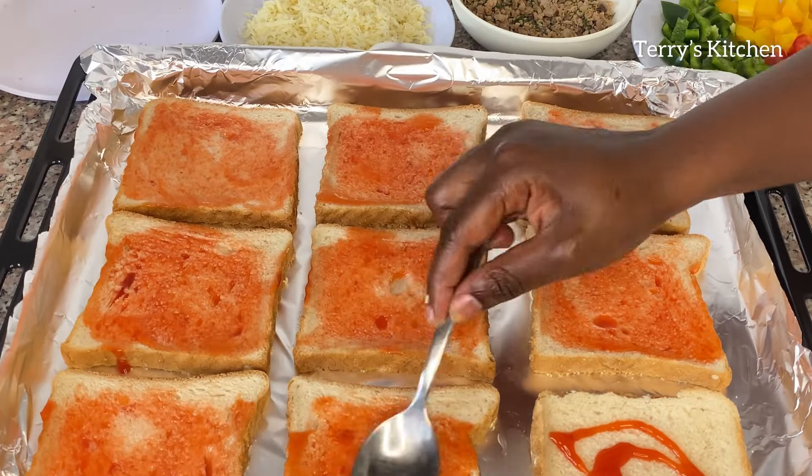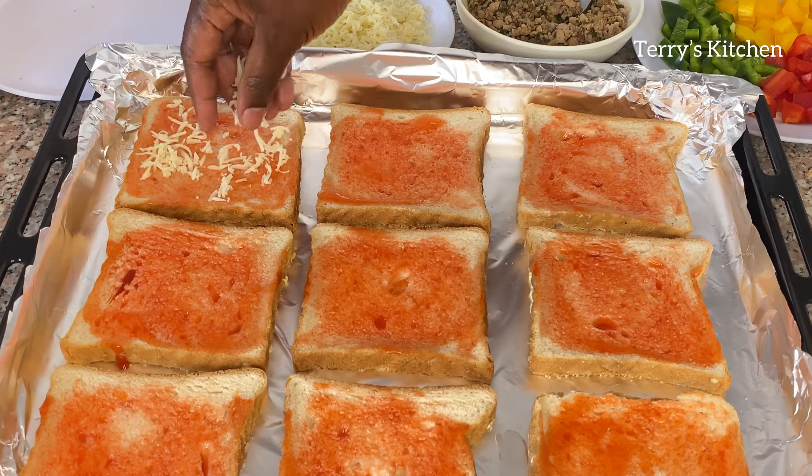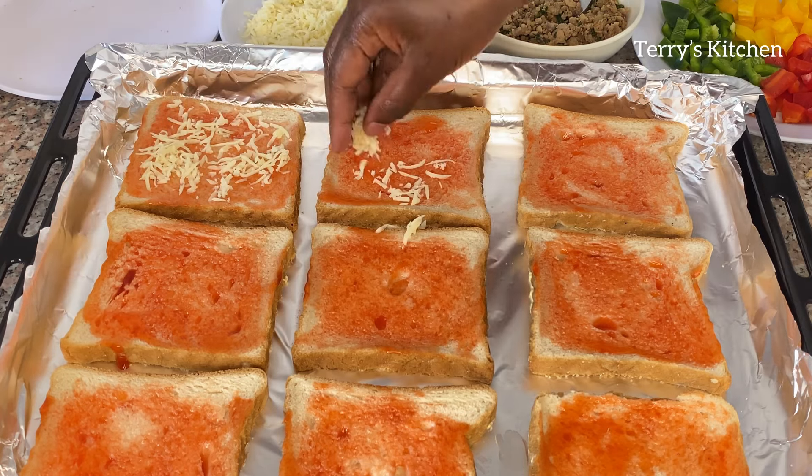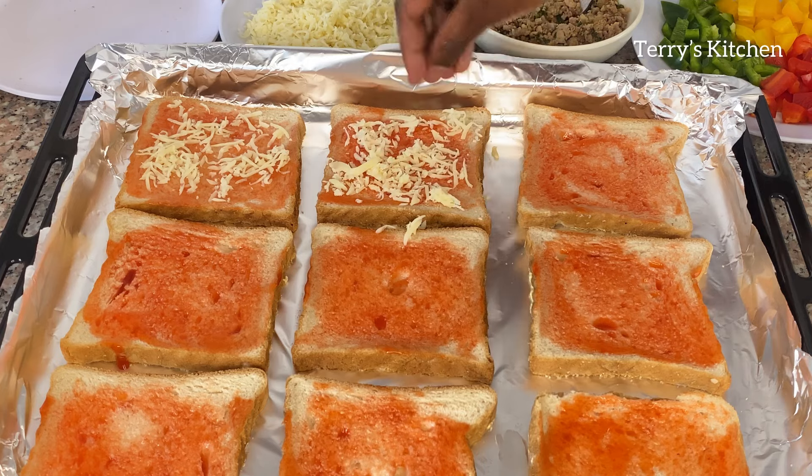When that is done you're going to take some cheese and put it on each slice of bread. Make sure each slice has cheese. You're going to start with the first cut of cheese, then add the minced meat.